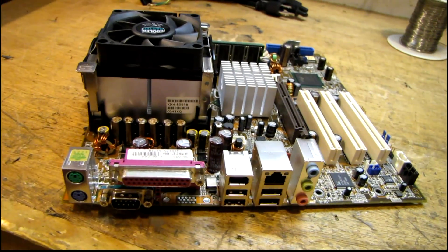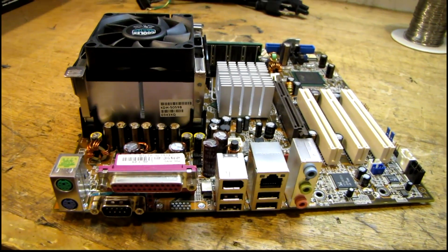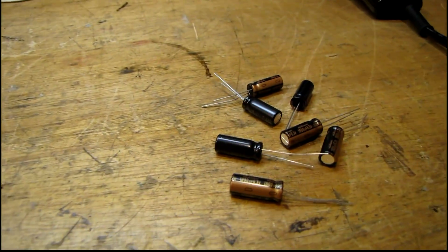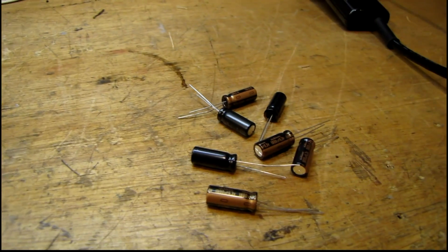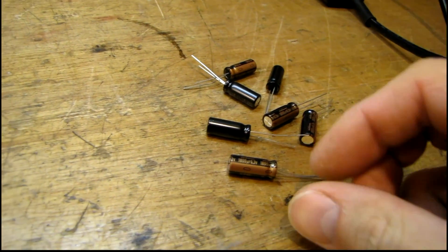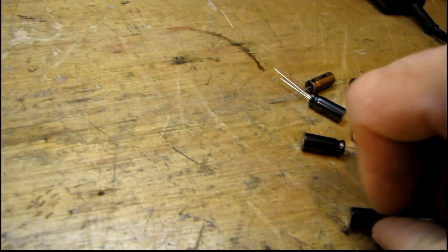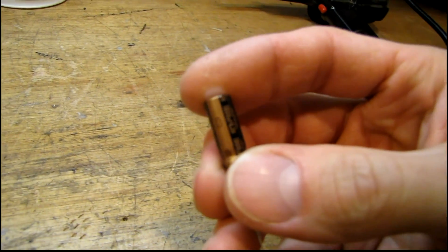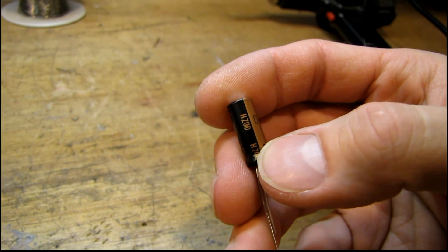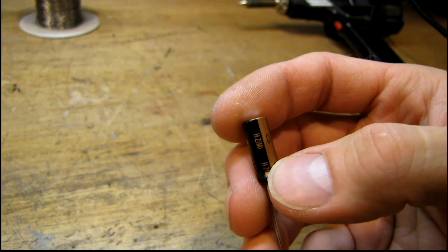Here's the motherboard out of that HP Media Center computer I was talking about in a prior video. Today the new caps came in. I ordered these from badcaps.net — it's a little under $10 including shipping to get the seven caps I needed. The ones I used are Nichicon HZ series, specifically rated for motherboard use and ultra low impedance.